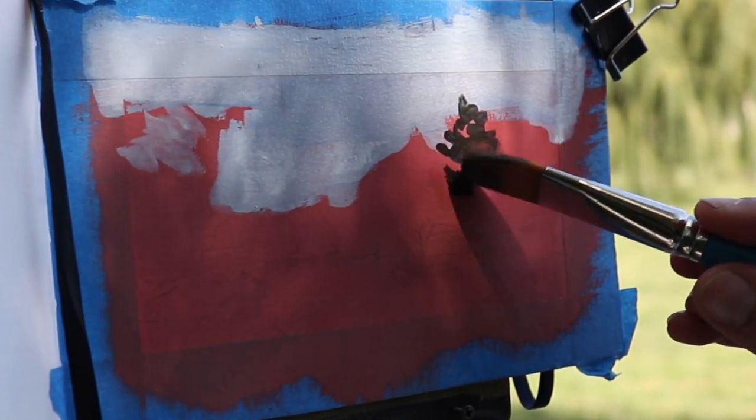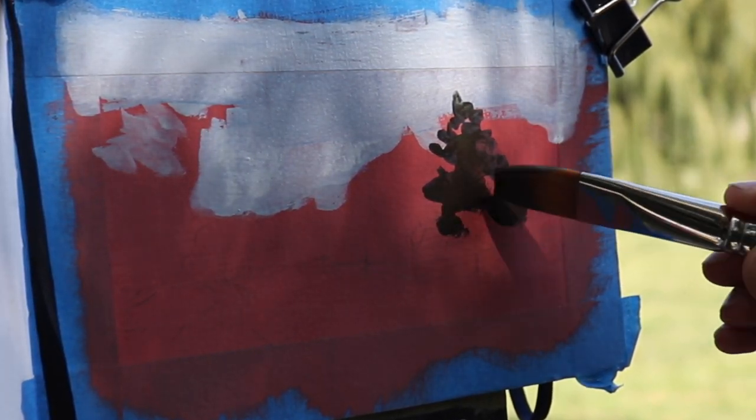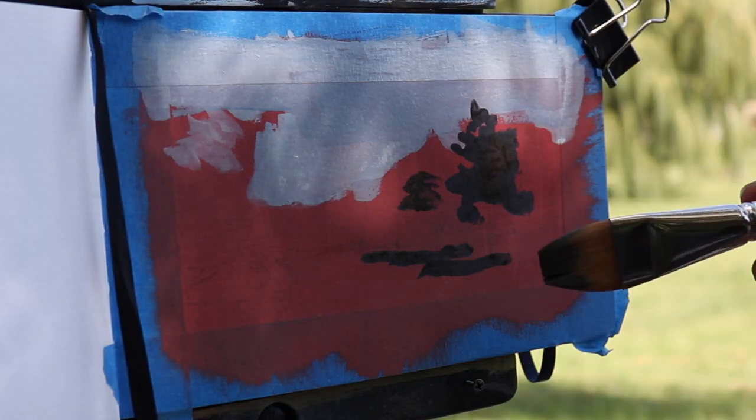I'm looking at the tree and thinking of it in terms of maybe two or three values for the whole picture. The sky is brightest, the ground is second brightest, and then the vertical planes are where our shadows will be.